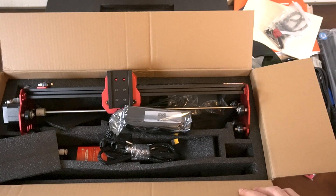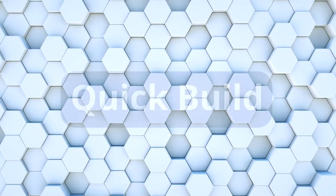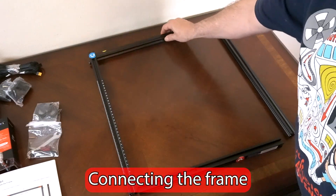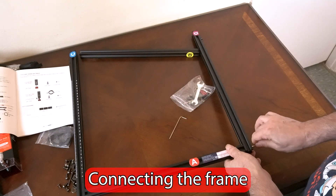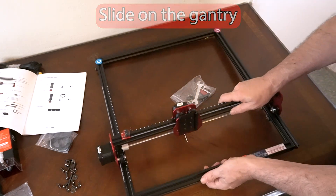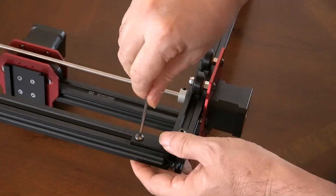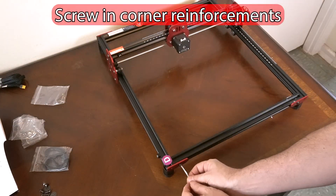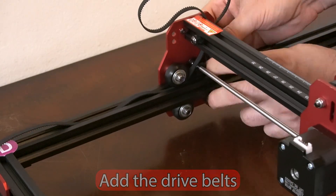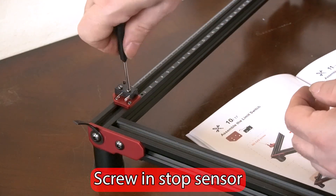I'm going to go ahead and put this together and give you a synopsis of how easy it was — I'll be right back with the magic power of editing. Here is the first step: connecting the frame and then sliding on the gantry. Once you have the frame connected, go ahead and screw the corner pieces in to make sure the machine is stable, then add the outside corner pieces. At this point you want to go ahead and put in the belt — the gantry already has the belt in it.